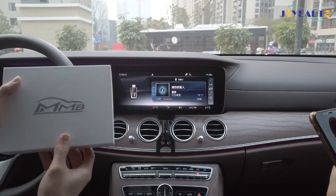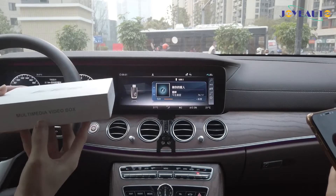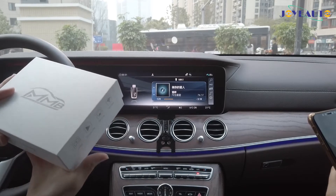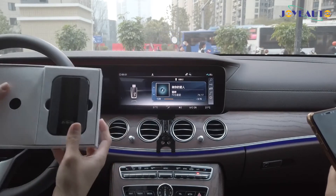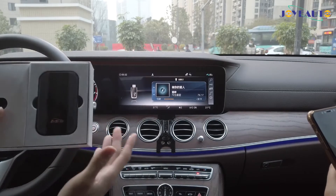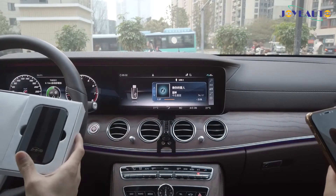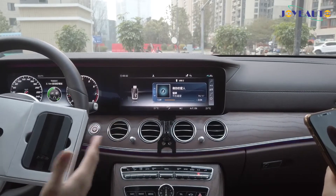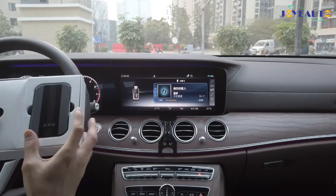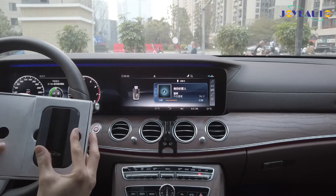Hello, I'm Baron and I'm going to introduce our MMB Android today — the multimedia video box. Once you open the package, you'll see our MMB here. What this MMB Android does is it adds an Android system to your Apple CarPlay system. On this Mercedes E-Class, there's a wired CarPlay function, so if you plug this into the USB port, it adds an Android system directly to the CarPlay system.